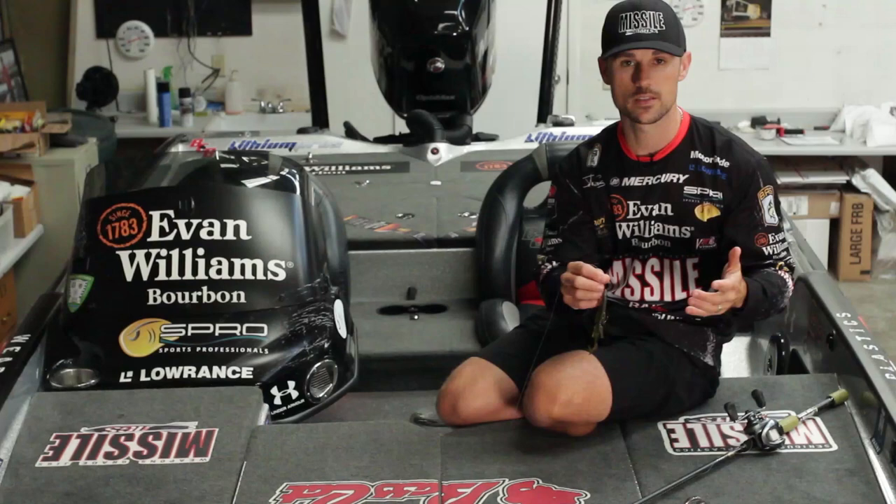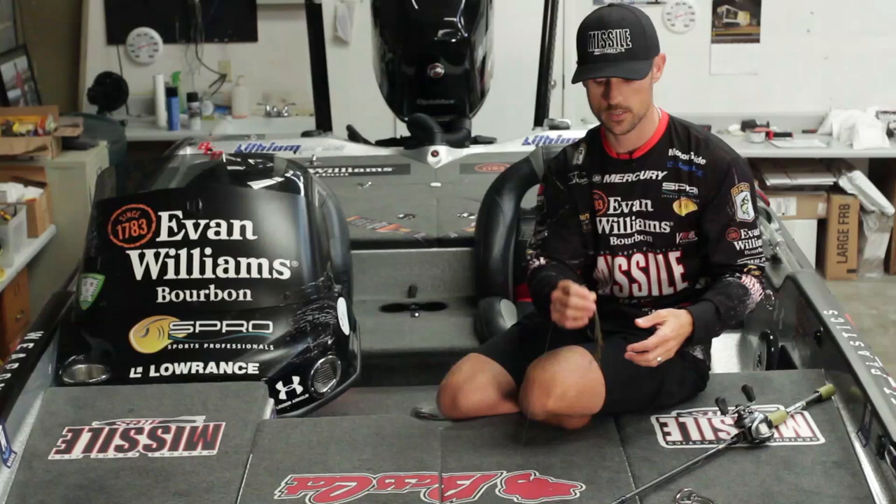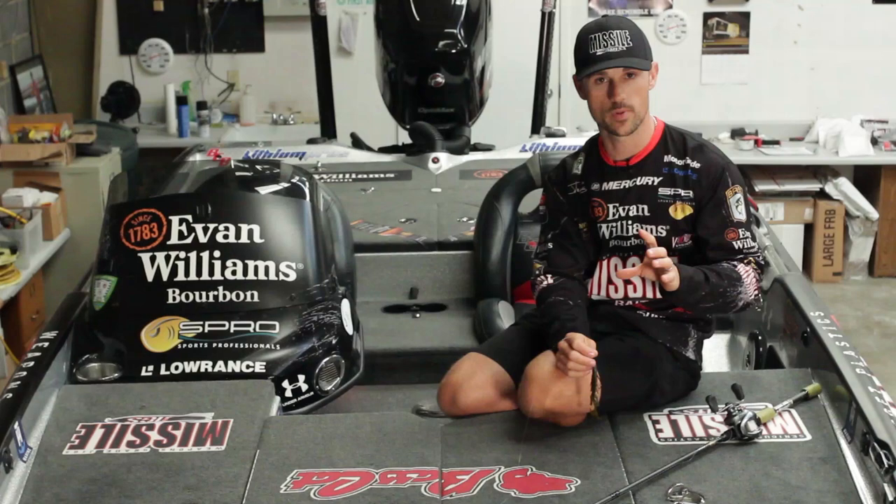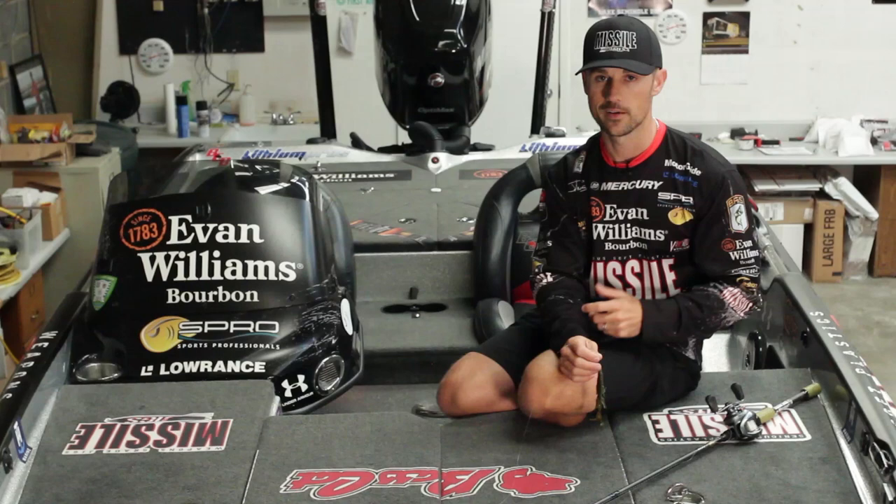You can also Carolina rig this bait. You can put it on one of those wobble heads to fish offshore — a lot of different applications and a lot of different times you can fish this bait. It's definitely a go-to bait for me, whenever I want to pitch and flip a smaller little creature bait with a little bit of action.